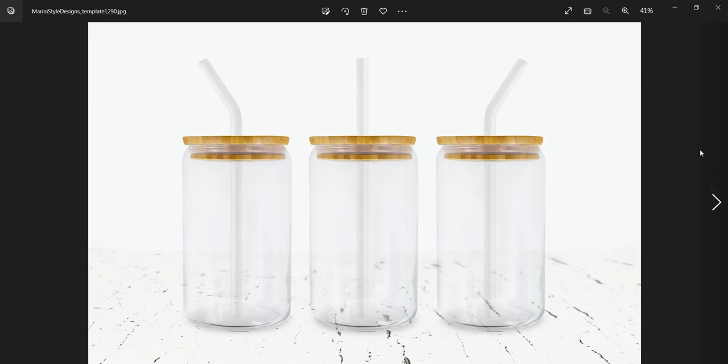Hi guys, Olga here. A quick and simple tutorial on how to use Procreate to add your design on one of my mockups. This is the 60 oz glass can mockup, which is a full wrap one. It's made to show your full wrap design on the three can glasses here.